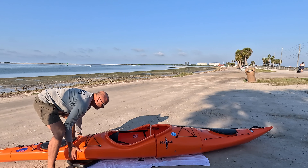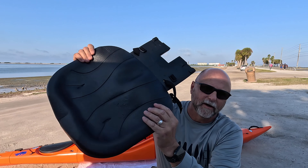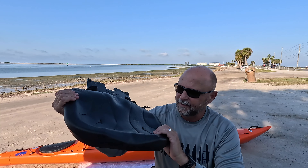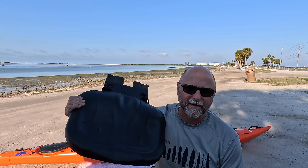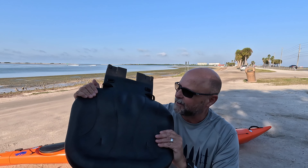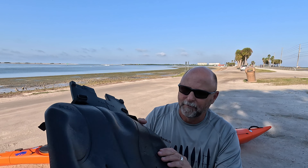While we're talking about the seat, I'm really impressed with it. It's a contoured memory foam seat. I'm pretty impressed with the comfort. After an hour and a half, my butt gets numb in any kayak, but I've found it to be less of an issue with this because it's a memory foam that actually gives. I'm really impressed by the quality of this.